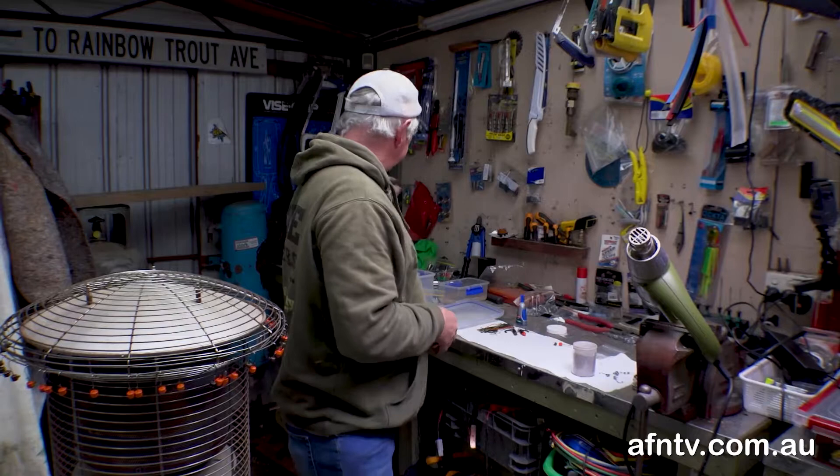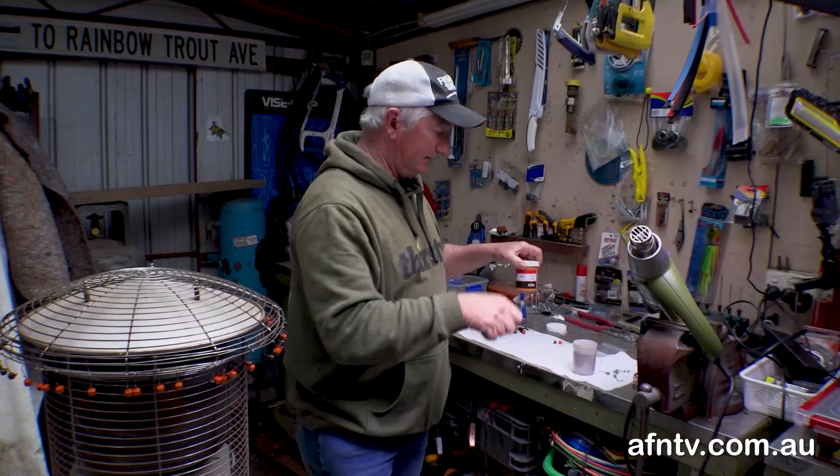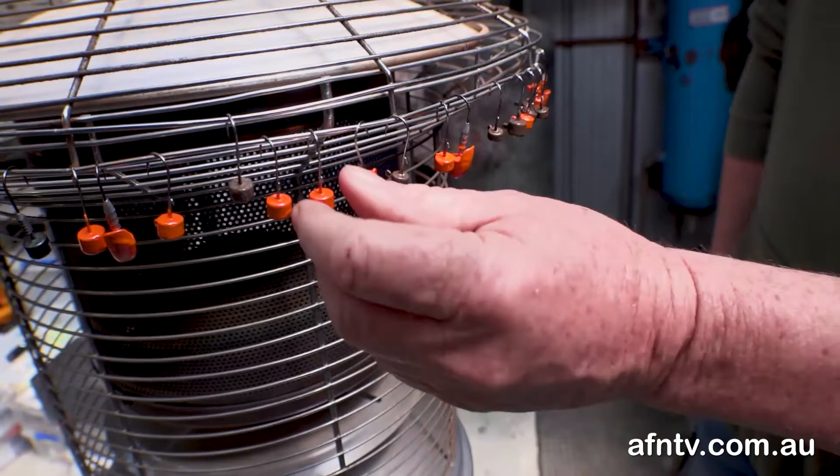My two favourite colours are Bloodworm and orange. The most important thing using this powder coat: give it a good shake up so it's really aerated. Get the jig head hot and just dip it in, swirl it, tap it off — job's done.